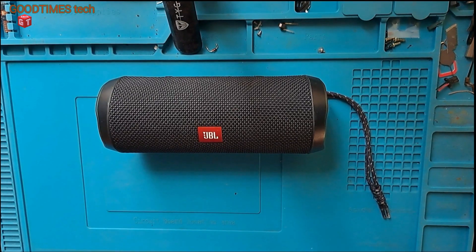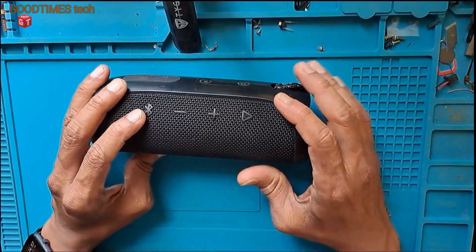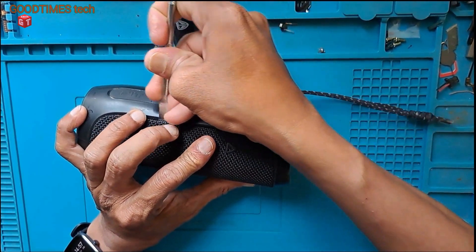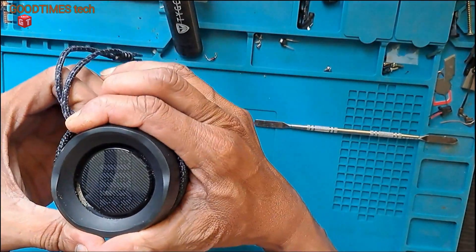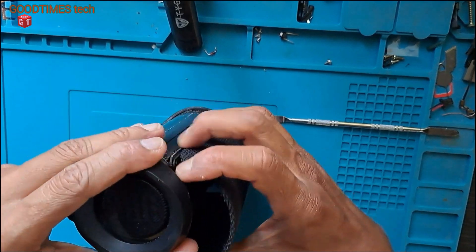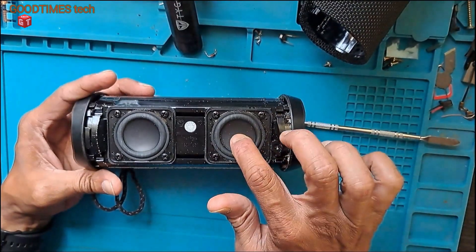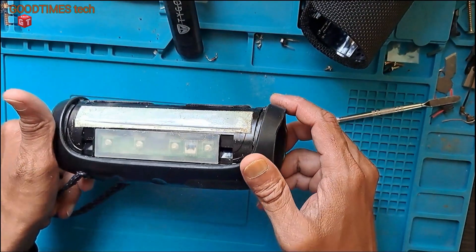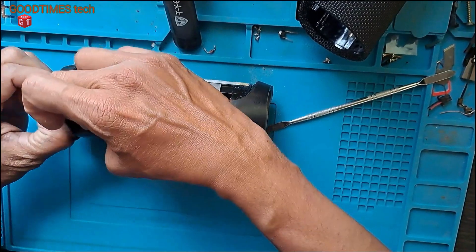Now I am in my workshop. Let's see what damage the sea water has caused to this JBL Flip 4 Bluetooth speaker. First, we need to remove the net — the grill speaker grip. Here we can see there is sand still inside. I don't see any damage on the speaker from the outside, but the speaker went dead.